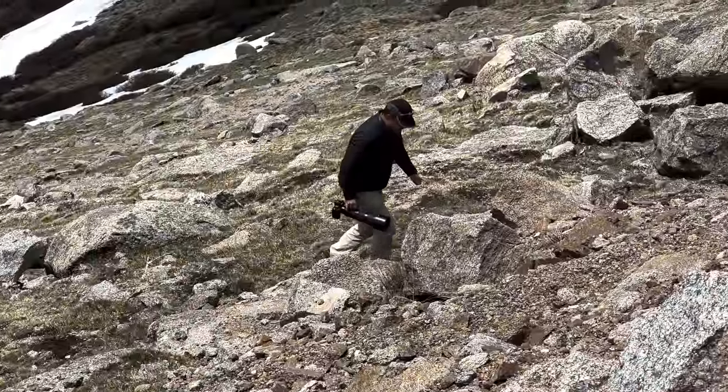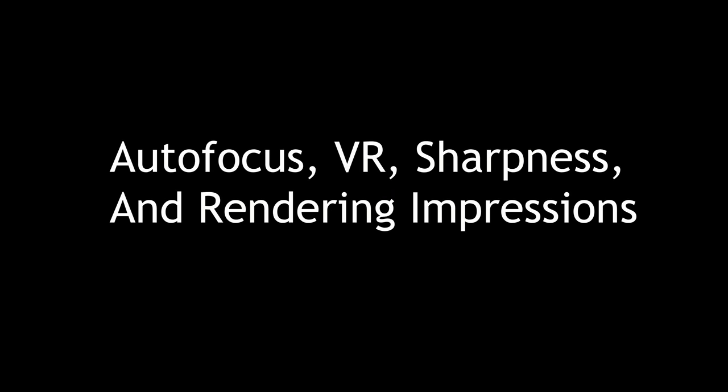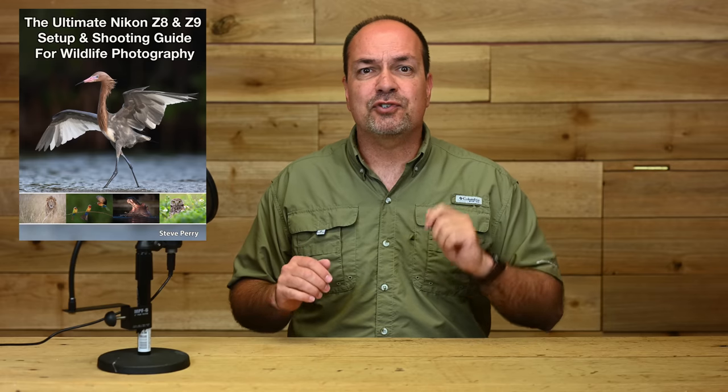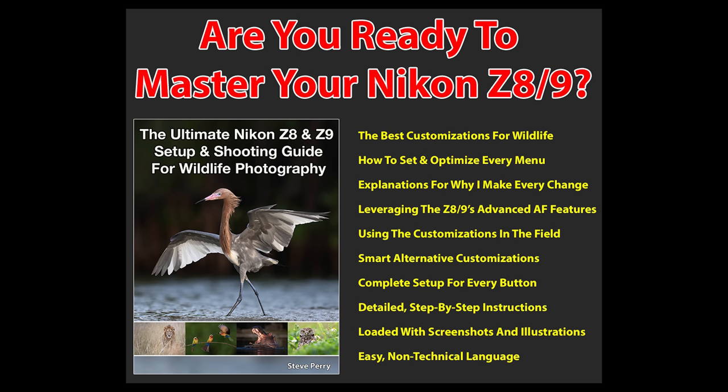Sony's 200 to 600 collar is a little more robust, although the Sony collar can't be removed the way the Nikon one can. No Arca-Swiss dovetail is included, so I'll likely replace it with a third-party collar when they become available. Moving on to autofocus, VR, sharpness, and rendering impressions — if you want to get the most from your Z8 or Z9, make sure you grab my setup guide, geared towards wildlife photographers. It will soon be updated for the new Z9 4.0 firmware.